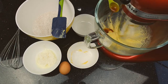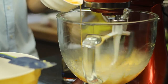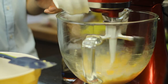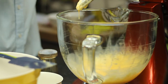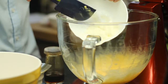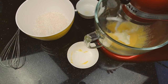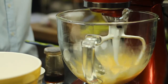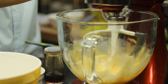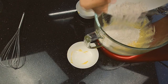Add in vanilla extract. Crack in an egg. Mix well. Next, stir in plain yogurt. Lastly, fold in dry ingredients on low speed until just combined.